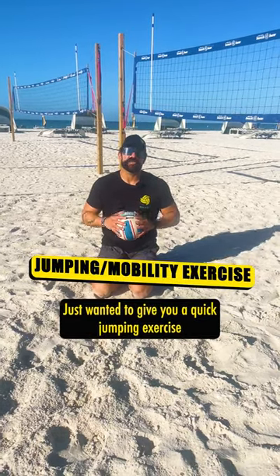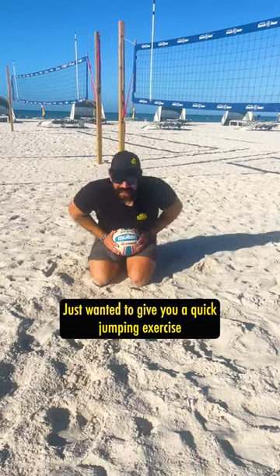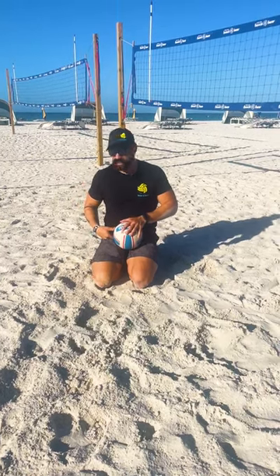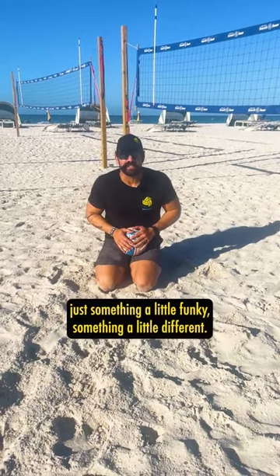What's going on guys? It's Chatty Daddy. Just wanted to give you a quick jumping exercise slash hip mobility exercise — just something a little funky, something a little different.